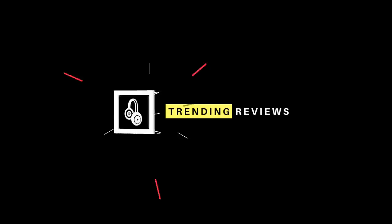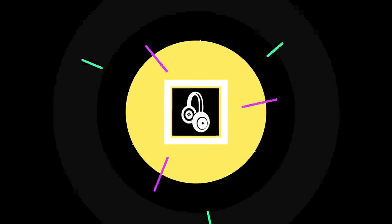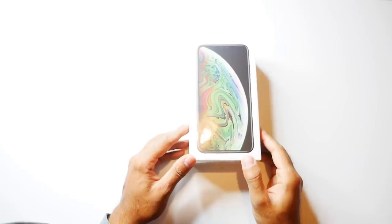Hey guys, welcome to Training and Reviews. Today I have the iPhone XS Max 64 gigabytes in what I think is the best color, which is Space Grey. Let's go ahead and give it an unboxing and get straight into it.